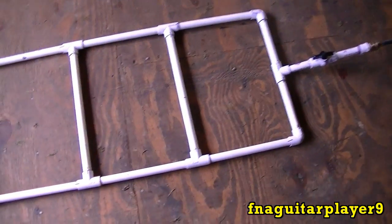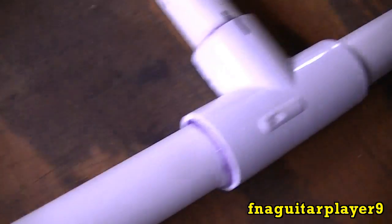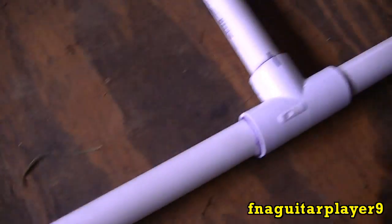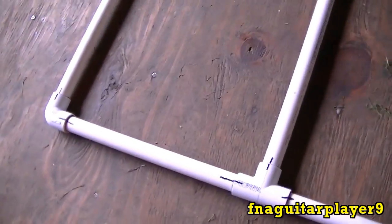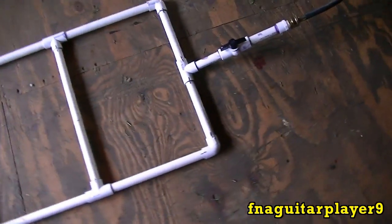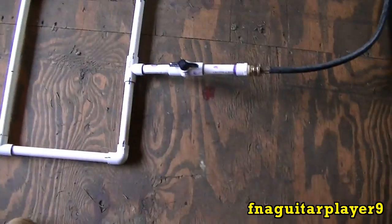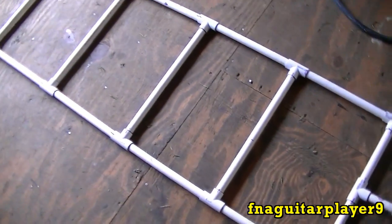I got everything glued here. As long as you don't get excessive with the primer you're not going to have a mess. I put marks on everything — it helped me line everything up and made it a lot easier. It's sitting pretty level on the floor and I didn't get out of square. I got the washing machine hose on there and it's ready to go. Now we'll go ahead and start drilling the holes.